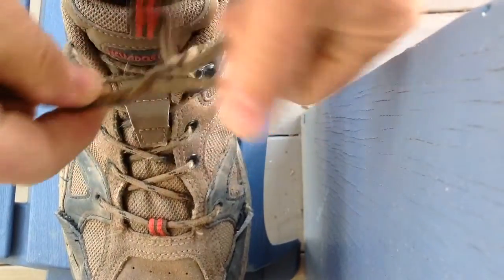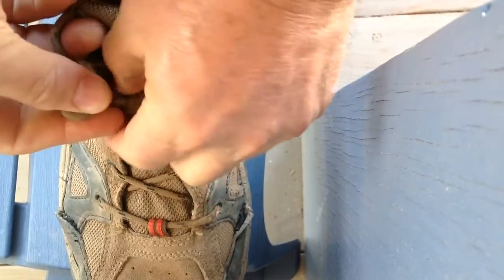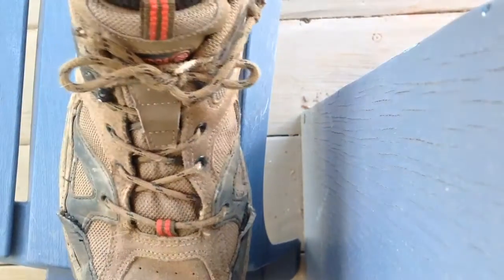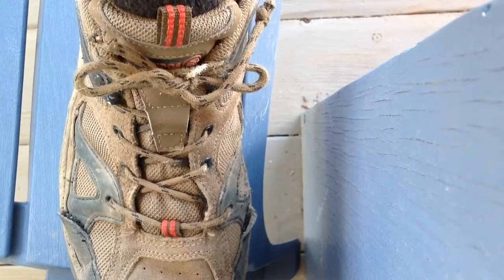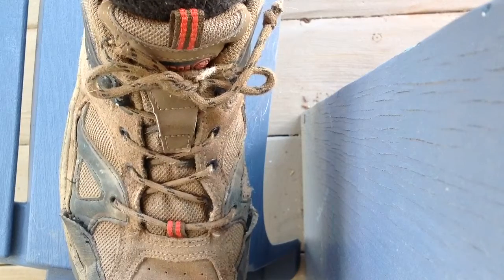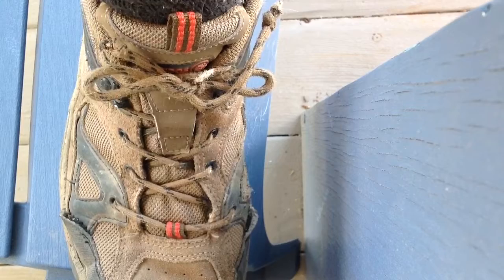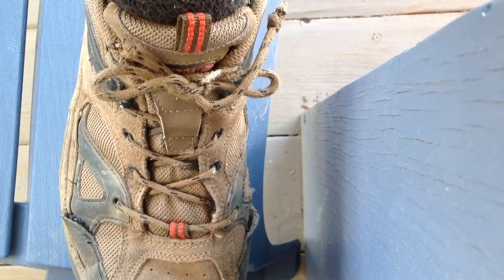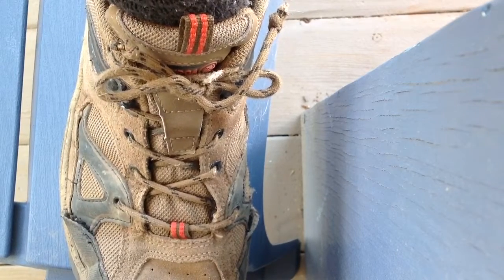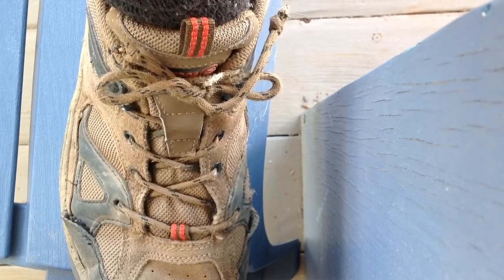You cross over, do the two loops, and pull them tight. That's how I've been doing it for years, but my shoelaces are always coming loose. Through some things on the internet, I learned about the weak and strong forms of the shoe tie. Basically I've been doing a granny knot all these years, which is the weak form.